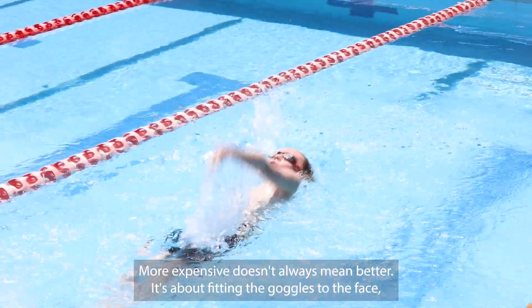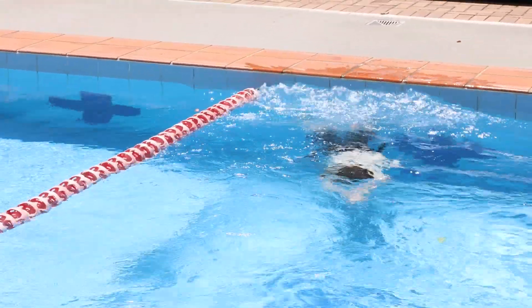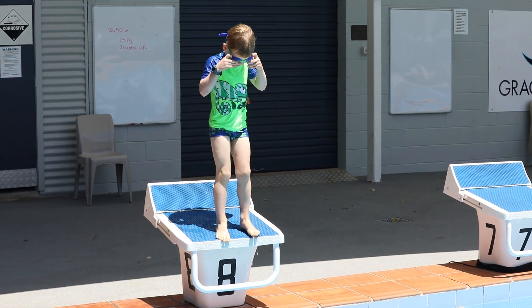More expensive doesn't always mean better. It's about fitting the goggles to the face, and everyone's face is different. Try to find a pair of goggles that feels comfortable for you, rather than just going for the most expensive pair you can get.